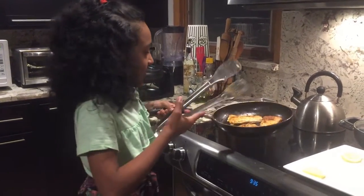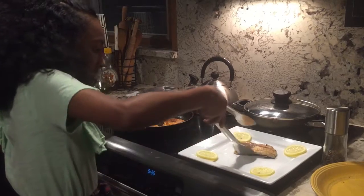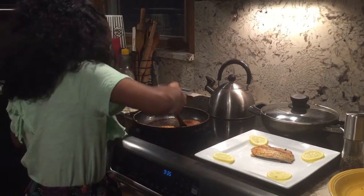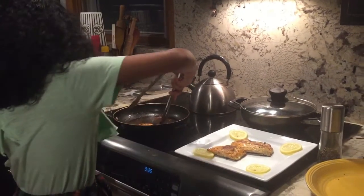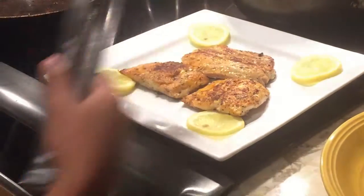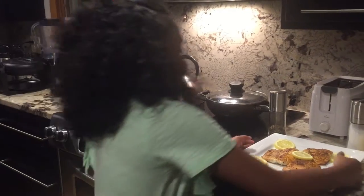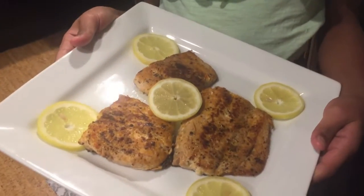I'm gonna turn the stove off and carefully take it with the spatula and put it on the plate. See — some juicy and delicious salmon, ready to be eaten!